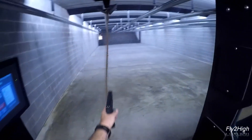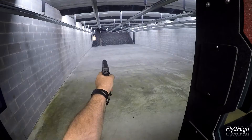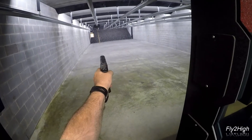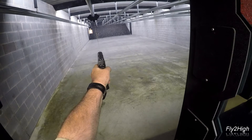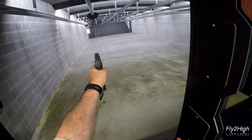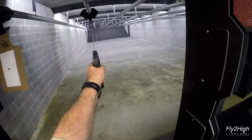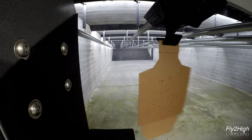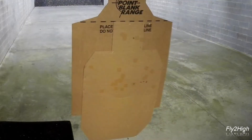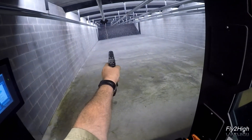Let's try that again and see if I can bring my group more towards the center. Now to 15 feet for the headshot. This is only marginally better — the elevation looks good but I am still shooting to the right. They say practice makes perfect so I'm going to do this again using my left hand.